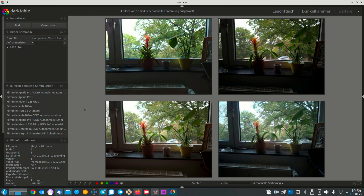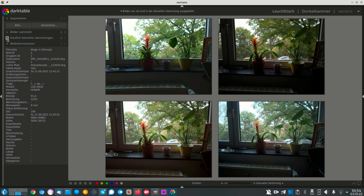Here we have the photos in DNG RAW. All of these are in DNG RAW and you can see the data on the side. This is the Xperia Pro-i, this is the Xiaomi 12s Ultra, this is the Magic 4 Ultimate, and this is the Mate 40 Pro. This will be a longer video and I did a comparison of multiple images, but I will only show you two images, otherwise this video will be too long.